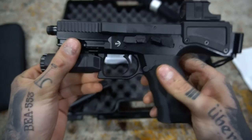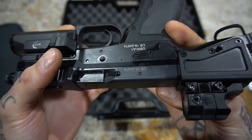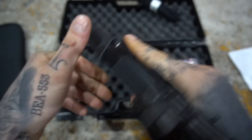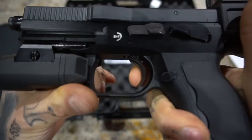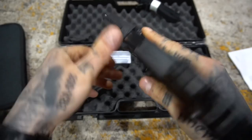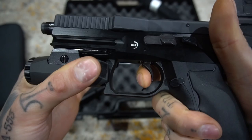You have your standard ambi controls — or at least ambi decock. Single action pull — a little bit of creep, very crisp. And then to simulate what it would be like to shoot double action — take up — it is really, really heavy, which I actually like.